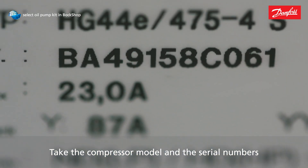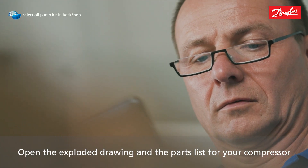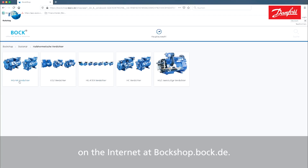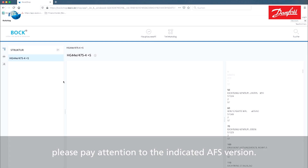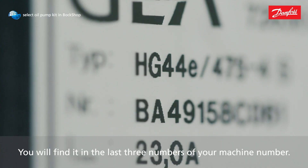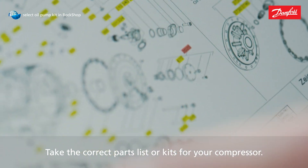Take the compressor model and the serial numbers from the type plate. Open the exploded drawing and the parts list for your compressor on the internet at bockshop.bock.de. When selecting the parts list, please pay attention to the indicated AFS version. You will find it in the last three numbers of your machine number. Take the correct parts list or kits for your compressor.